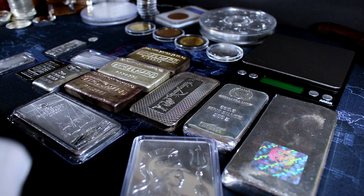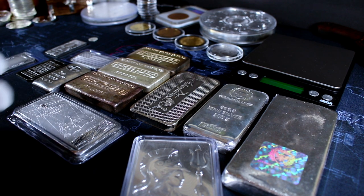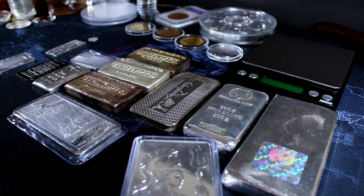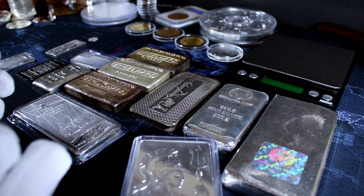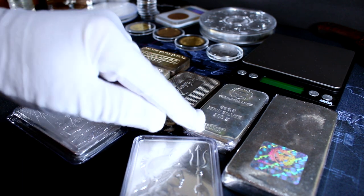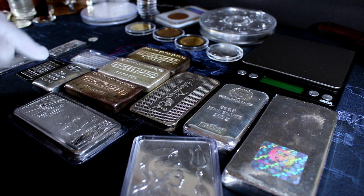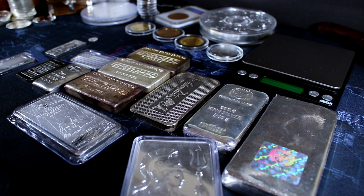How are different silver bars made? Some bars can be poured, extruded, machined, or pressed — we're going to talk about the differences between those. Does it matter if your silver bar has serial numbers? All of these questions that you might have about silver bars will be answered today on Silver Forever.